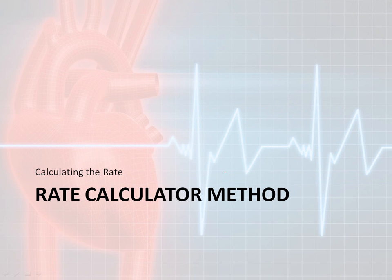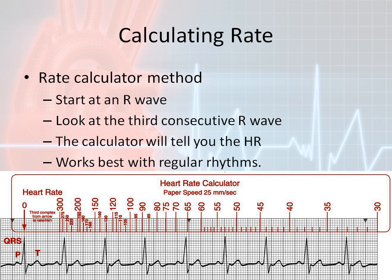Now let's discuss the rate calculator method. The rate calculator method is great when looking at a live rhythm strip just printed off the cardiac monitor. If you use a copy you didn't just print — because you can expand or shrink copies — it's difficult to use the rate calculator with a copy or digital picture of a rhythm. Each rate calculator has its own specific instructions. You must make sure the printer was printing at 25 millimeters per second; otherwise the rate calculator will absolutely not work.